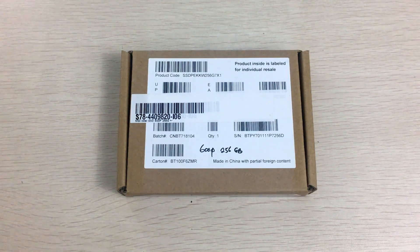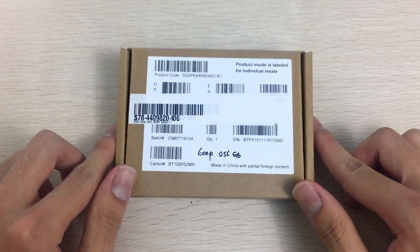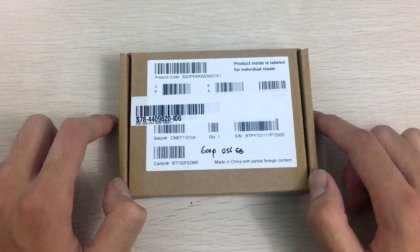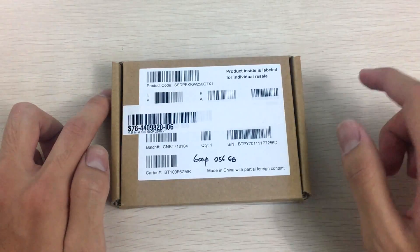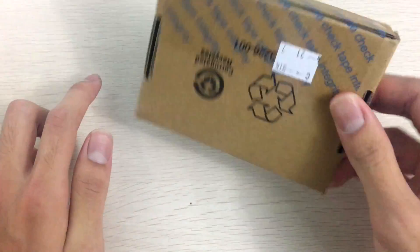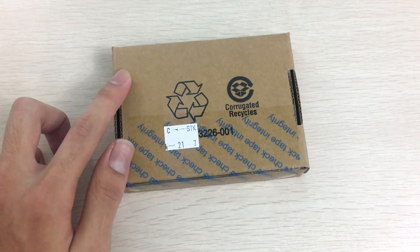This is a fairly new SSD that has come to the market, and it is one of the cheapest M.2 PCIe NVMe SSDs you can buy these days. It's a really interesting choice for people that just want fast storage for their OS boot drive but don't need high endurance — I'll get back to that later.